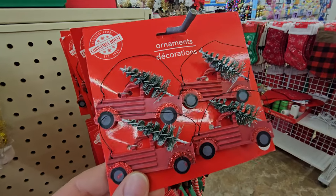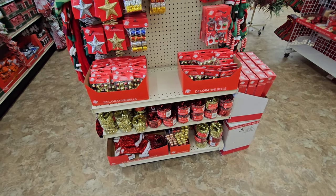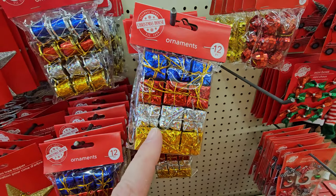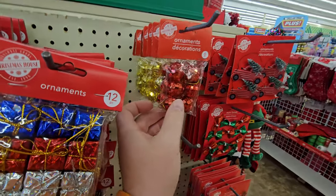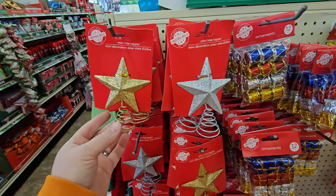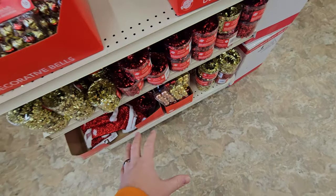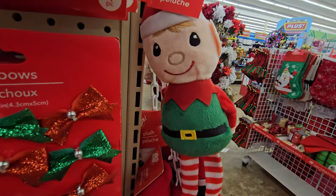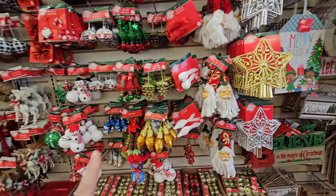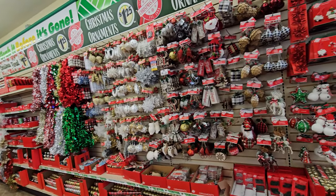Holy crap — they even have the little trucks as ornaments. This whole section right here is perfect if you bought the $5 tree because it's just a small tree, and everything in this section would fit perfectly. $1.25 for mini present decorations and ornaments. Here's like little disco ball looking ornaments, mini bows, mini name tag looking things, and even stars for the top of your tree. There's even bells and garlands down here. This is like the mini tree paradise right here. Here's star tree toppers for a bigger tree, or they'd even work on the small $5 tree.